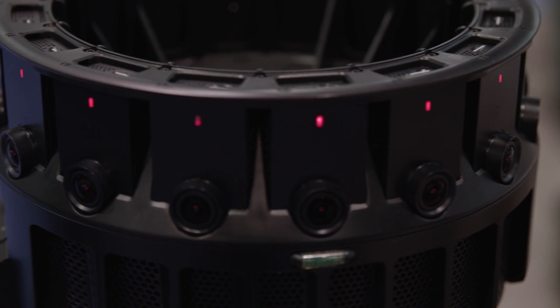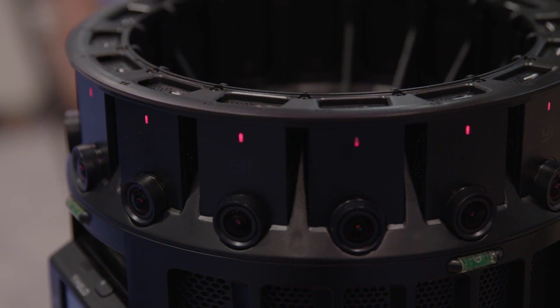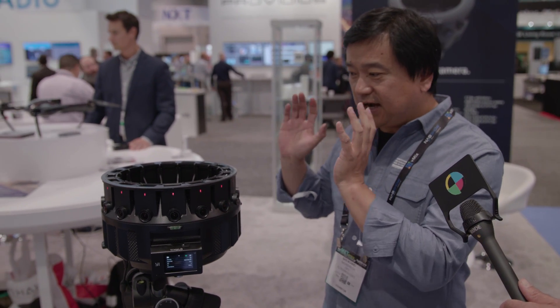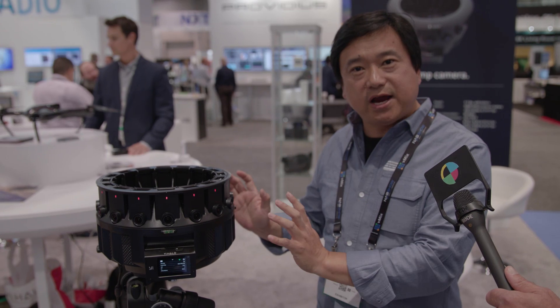The battery inside can power the device for 100 minutes of continuous shooting. When you have the rig, it actually only weighs seven and a half pounds — it's very lightweight and reliable. This is probably the most reliable and flexible, high-fidelity VR camera on the market right now.